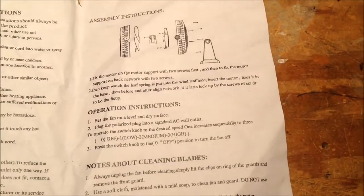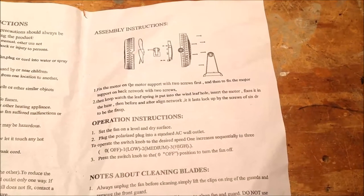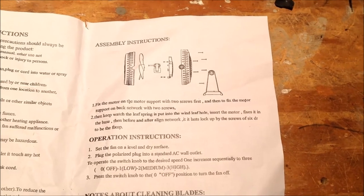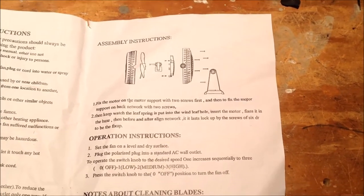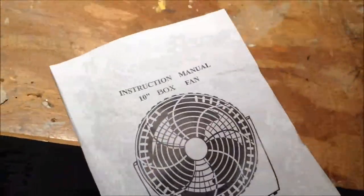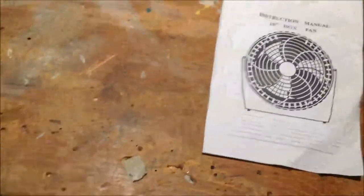Although the irony of this is that the fan comes fully assembled, so the fact that it has assembly instructions in and of itself is kind of fascinating. Hopefully somebody found that as entertaining as I did.